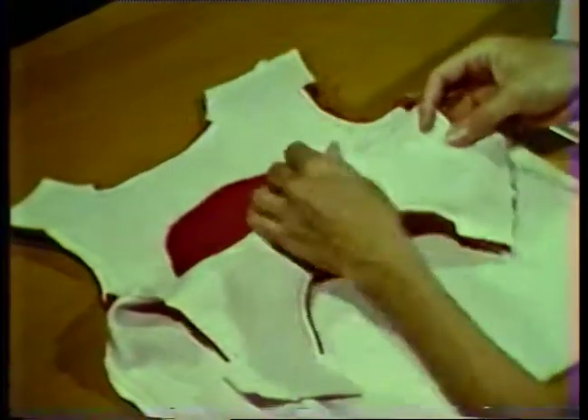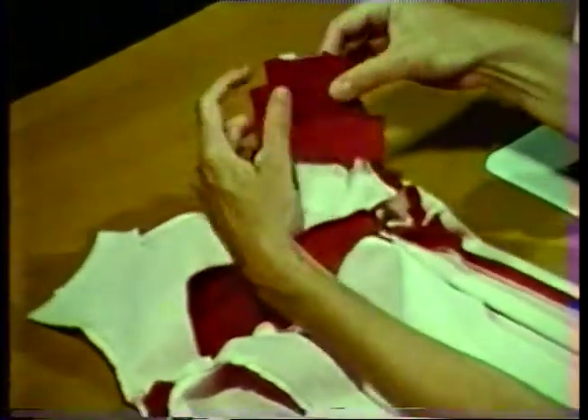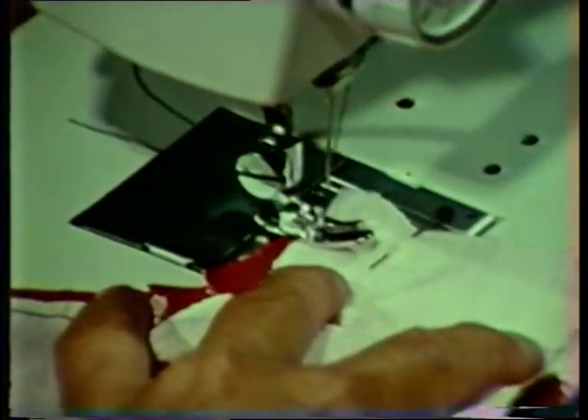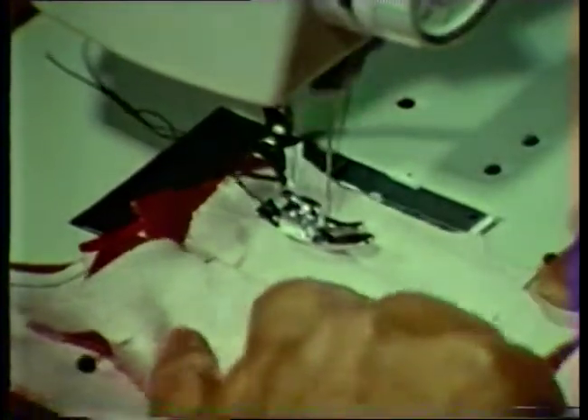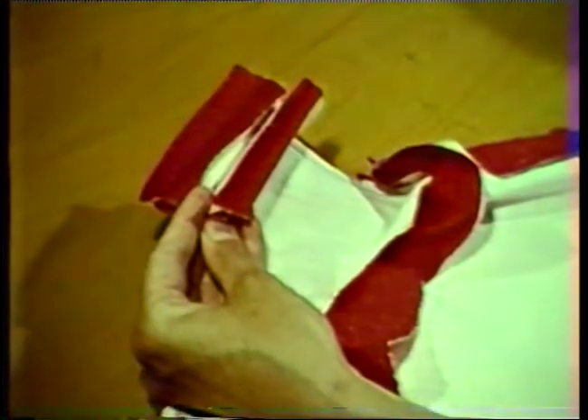Turn the front shoulder area of the garment right side out, leaving the back of the garment still with wrong side out. Slide the front shoulder area up inside the back section and pin the shoulder seams together. You will notice that the bodice front and back seams are pinned together and the facing seams are also pinned together. Stitch the shoulder seam allowances of both the garment and the facing. Press both of the seams open. Then trim the shoulder seam allowances of just the facing to three-eighths of an inch.